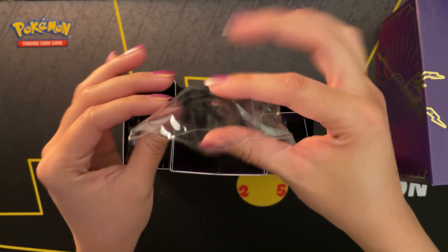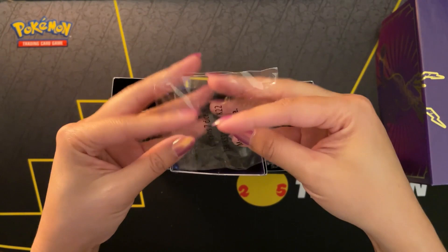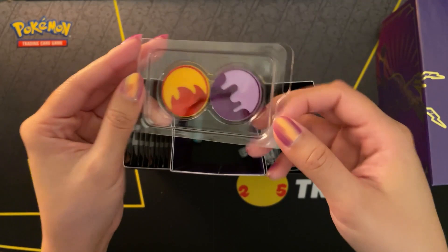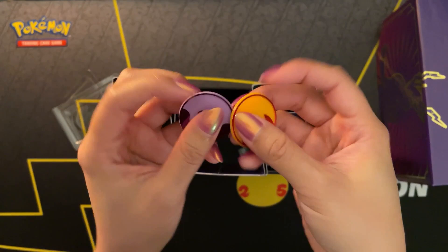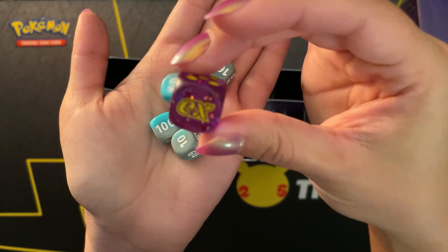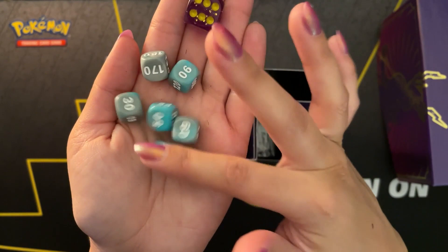The dice fill out a bit of plastic. The coins are plastic. We have a purple die for Maridon, and these blue and grey dice. Forgive the dust on my hands - it's from the box.